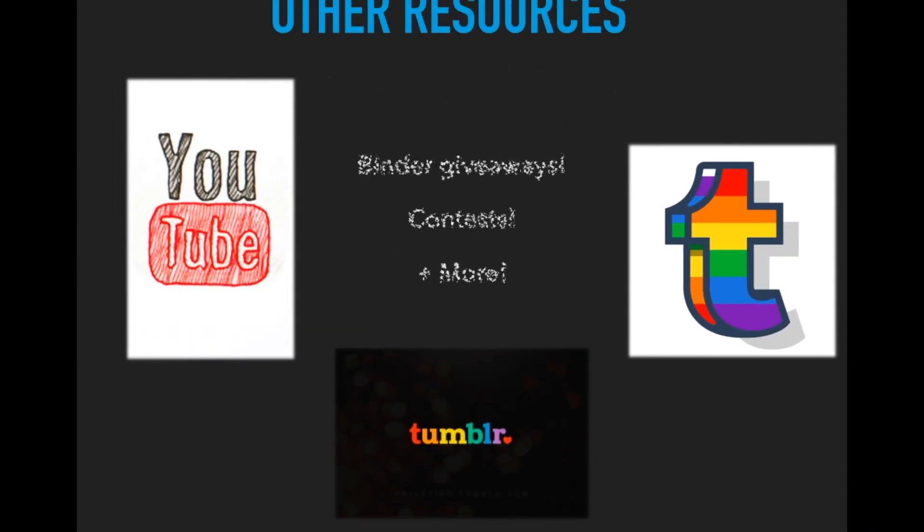There are other resources online — YouTube, Tumblr, Twitter, Instagram, Facebook, and a bunch of other social media sites — where people do binder giveaways and contests. These are really cool because you get to see who's part of your community and who's active online helping out. It's a cool way to try to get a binder for free. Most of the time these binders are used, but there are times where people buy new ones — it differs for each individual running the giveaway or contest.